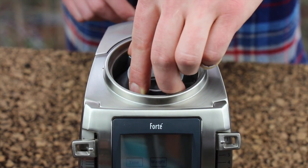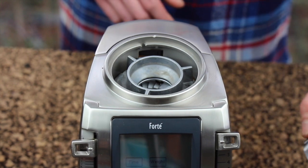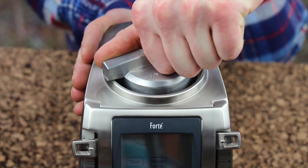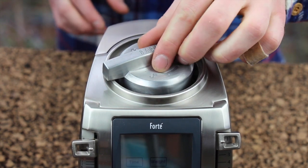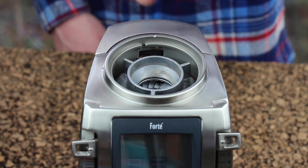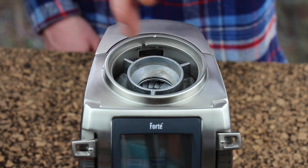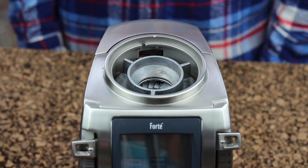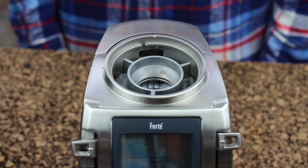This is why we cleaned out those grooves very thoroughly. Once you have it finger tight, now we get to use the burr tool. We don't need to tighten it very much — just a little bit extra. The reason for that is when the grinder is running and grinding beans, the rotation of the burrs is actually in the tightening direction for the upper burr carrier, so running the grinder will tighten the upper burr for you.